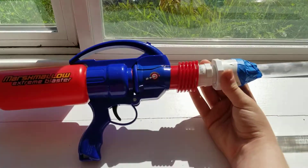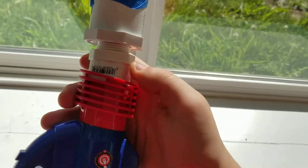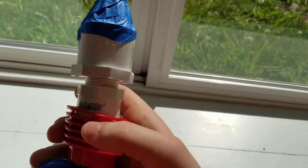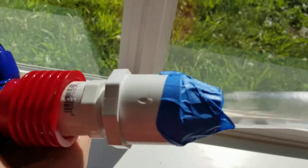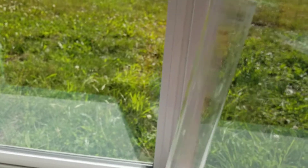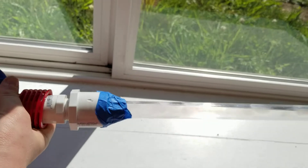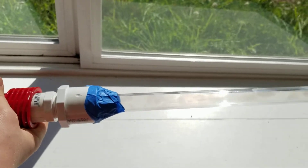Basically all I did is I found this piece of PVC thread right here, and I super glued it onto the barrel, which ends up being completely flush. Found this adapter thing, and found this piece of acrylic tubing or whatever it is. I was lazy, so I just wrapped it in tape and stuck it in there. Makes a really good Megadart barrel.